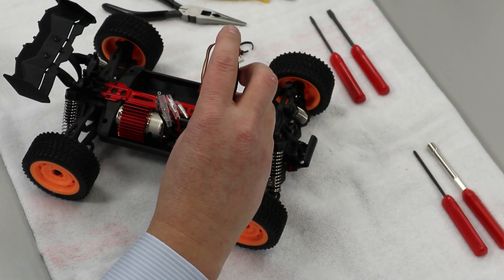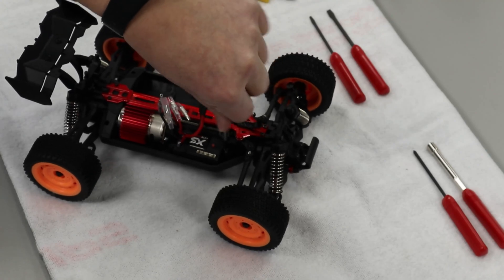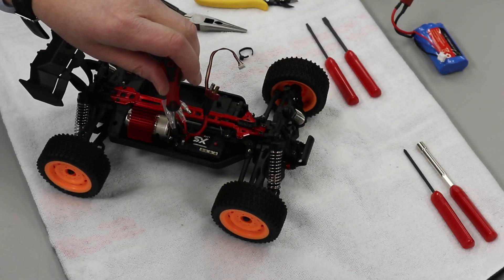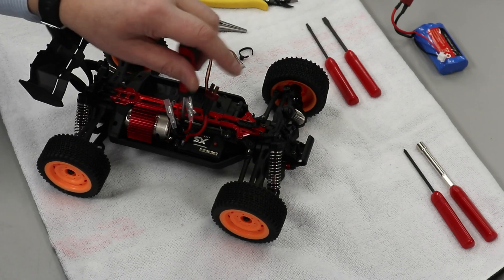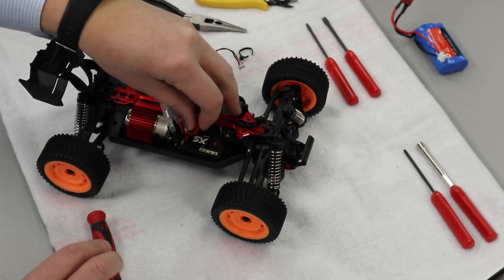Now we just have to take a Phillips screwdriver and remove the screws which hold it down. There are three screws — one at the front. So we've got our front screw out and we're going to unscrew our two screws at the back. If you have a magnetic tip screwdriver, this will make your life easy as the screw comes off and pulls up that way.